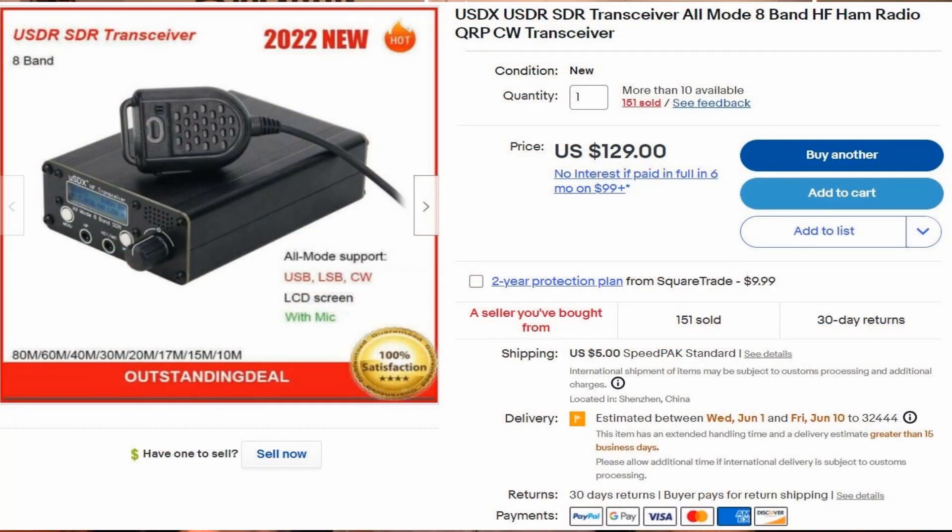Starting at the top, the most important component of this go kit is obviously the transceiver. The micro SDR transceiver I purchased on eBay — it was $129.99 when I purchased it, and it's still $129.99 today from the same seller. There are other sellers on eBay that sell these same radios, and I've heard mixed reports. Some work well, some use cheaper components, but the one I purchased works well.